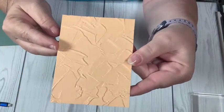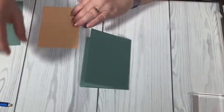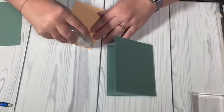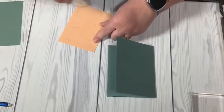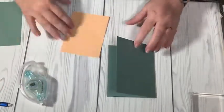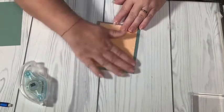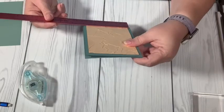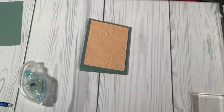Then I'm going to adhere this with my Stamp and Seal to the front of the card. The measurement of this Pale Papaya piece is three and three-quarter inches by five.